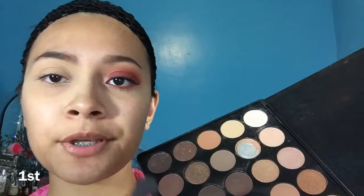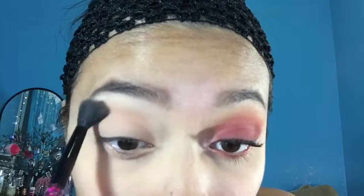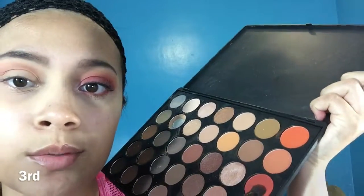First, we're going to be using the Morphe palette and we're going to be using this one. Second color, we're going to be using the Burnt Orange of the Modern Renaissance. Third color, we're going to be using this one.